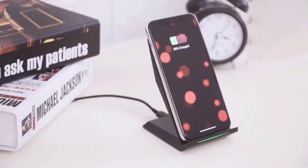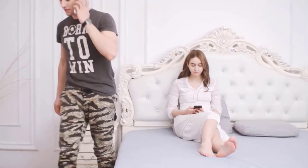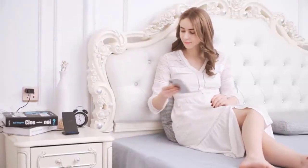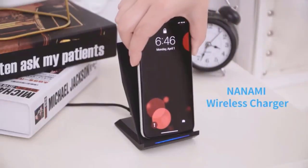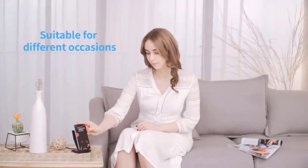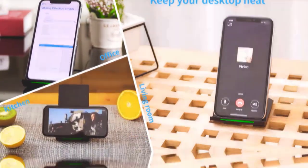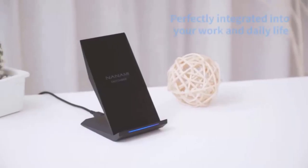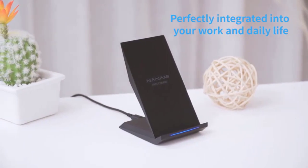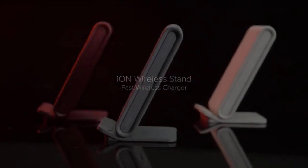Most phone cases no thicker than 5 millimeters — including armored, rubber, hybrid, plastic, TPU, and PC cases — are compatible with it. With an intelligent LED indicator, the state of charging is shown by multicolored LED lights: green indicates charging state and solid blue indicates standby mode. If your phone is not properly aligned or a metal attachment is detected, the blue LED will blink once every one second. Another great wireless charger is from Iody.